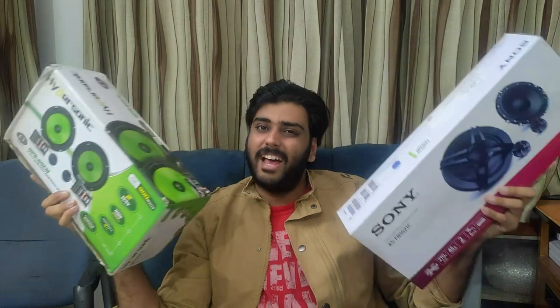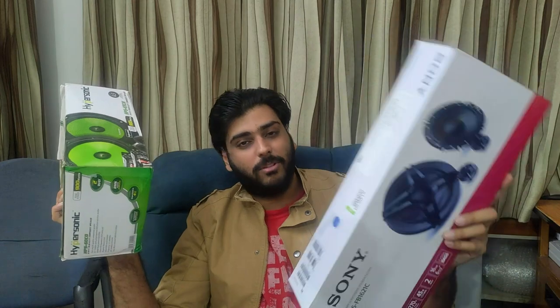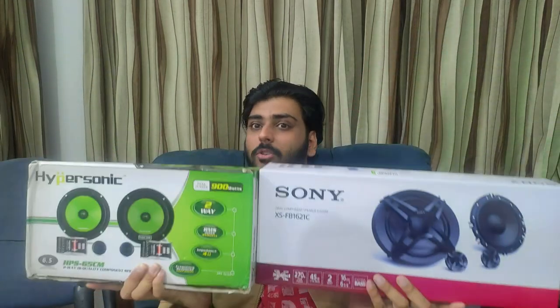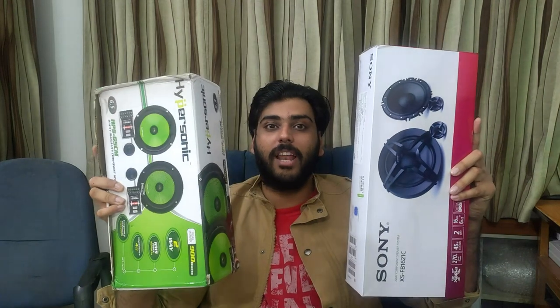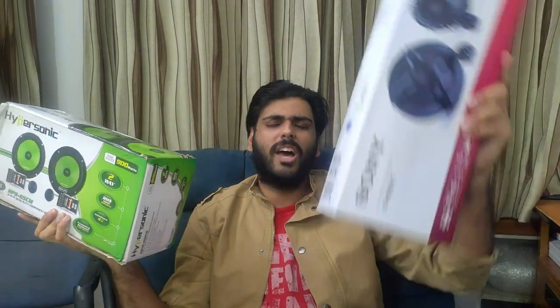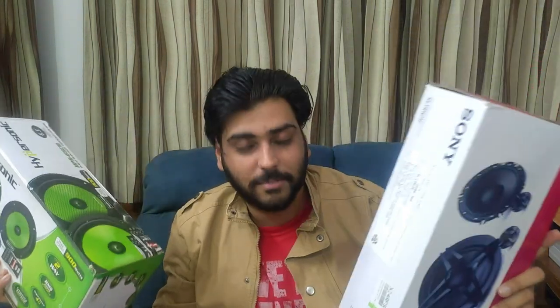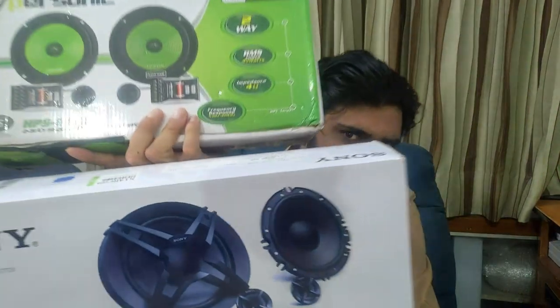I hope you guys liked this different kind of video — a speakers build quality fight. If you liked it, consider subscribing and sharing. There are also many speaker unboxing and testing videos on this channel. And there's a very awesome project called Nano — watch that project too. There are 300 videos on this channel, so check anything out. Alright guys, bye! Take care and have lots and lots of fun.